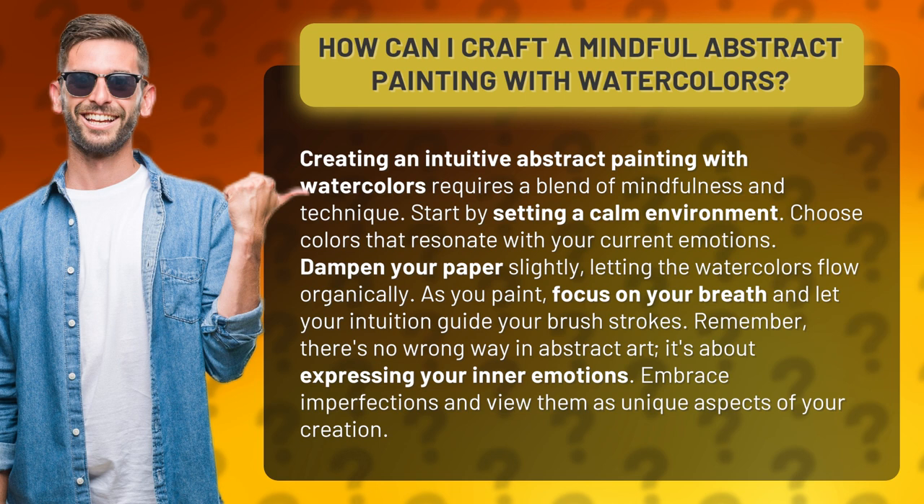Dampen your paper slightly, letting the watercolors flow organically. As you paint, focus on your breath and let your intuition guide your brush strokes. Remember, there's no wrong way in abstract art — it's about expressing your inner emotions. Embrace imperfections and view them as unique aspects of your creation.